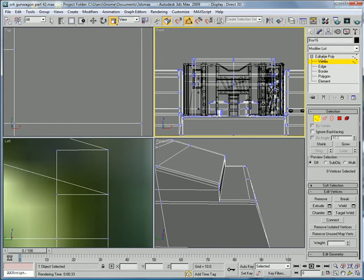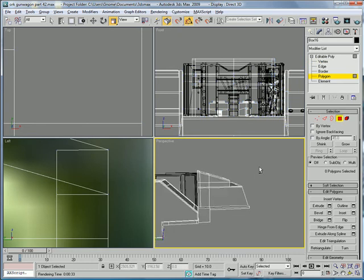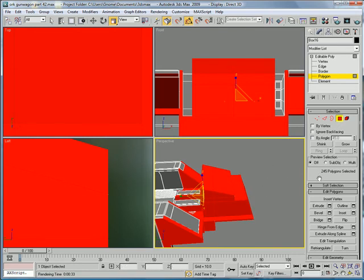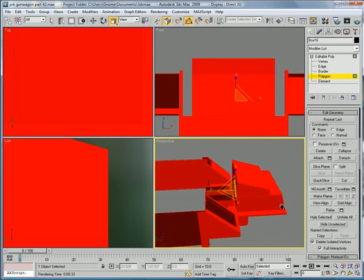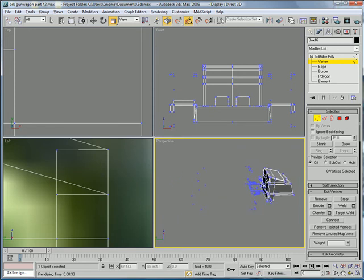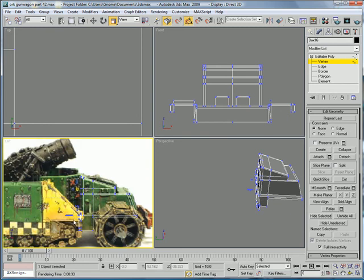Go into the front view. Select these polygons here. Press hide unselected. Then press hide unselected again. Go there, hide selected. Now in the vertex section, hide all those too — hide selected. What I'm trying to do is get rid of all these so I can make this go inward.